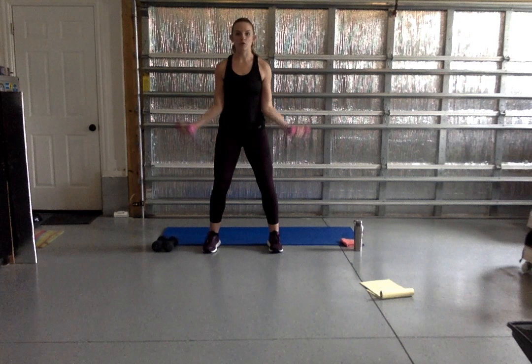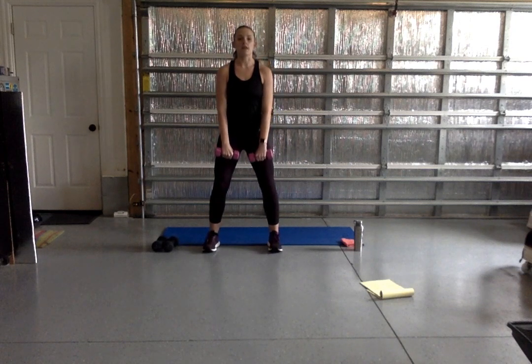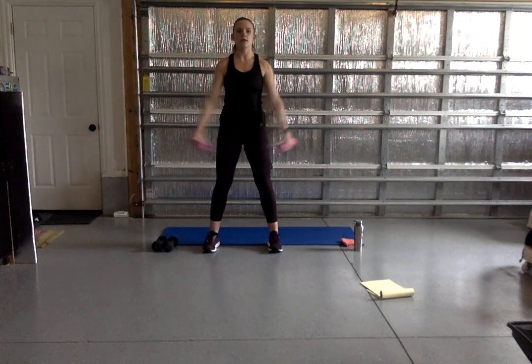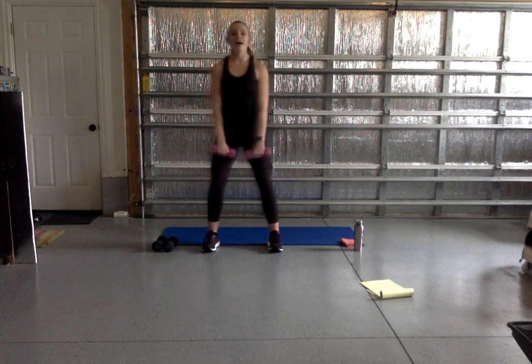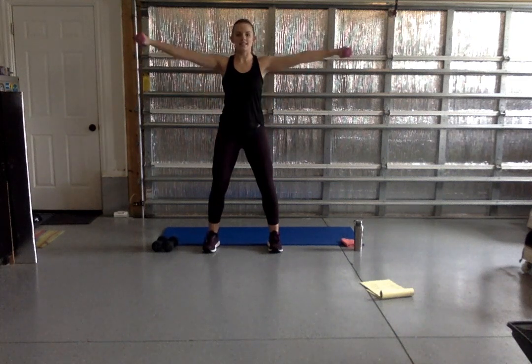Quick rest — we're going to take it to a front raise. Soft bend in your knees, weights come right up in front of those shoulders and back down. Next we take it to the side and down, so we're alternating front and side, keeping those arms right in line with shoulders. It's 45 seconds. Lifting up, exhale to the side. You can single out the arms — one at a time is good. Exhale as you lift, keep that core tight.